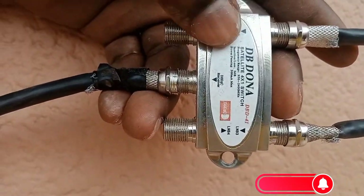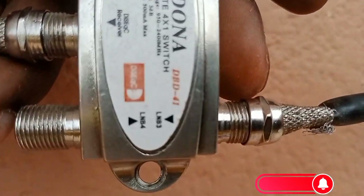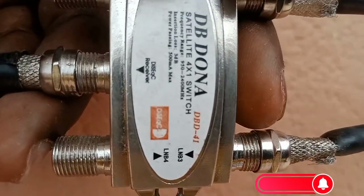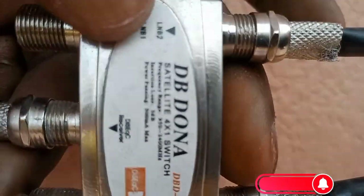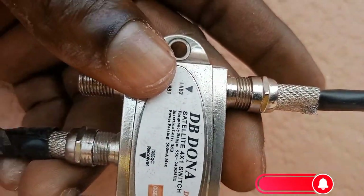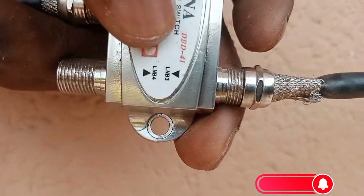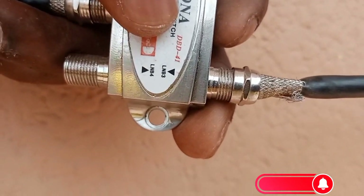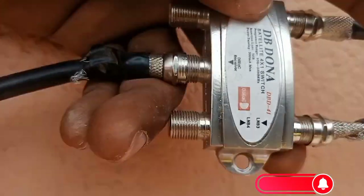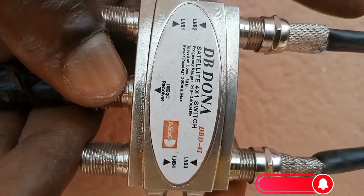So for example, you can see the DiSEqC switch has many ports here: LMB 1, LMB 2, LMB 3, and LMB 4. On this particular DiSEqC switch, LMB 2 is for Badr/Belinda Sat at 51.5 East, and LMB 4 is for Multi TV — that's Astra 28.2 East. This cable goes from the receiver to the decoder.